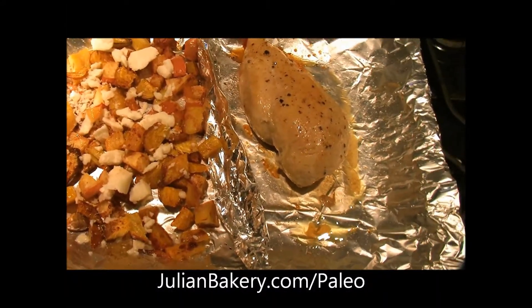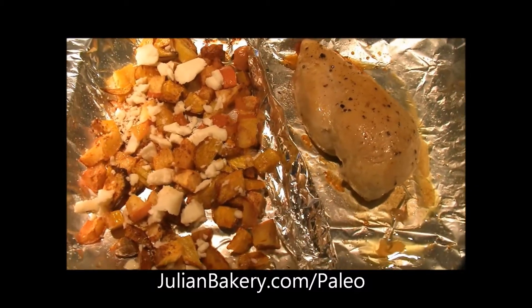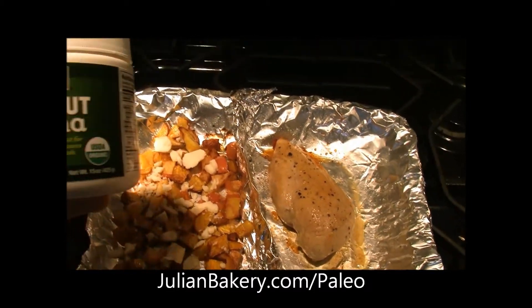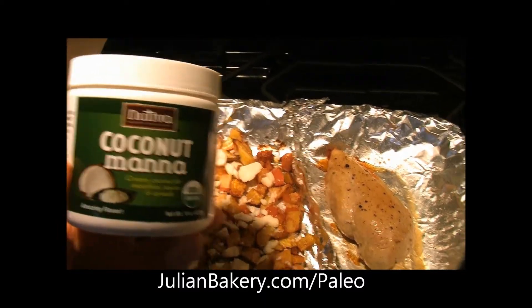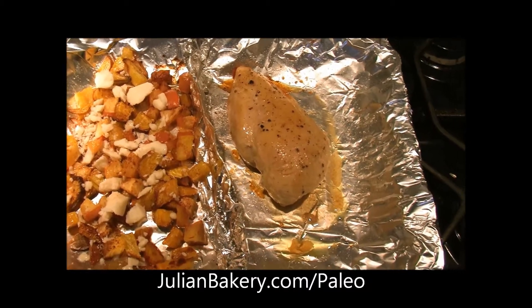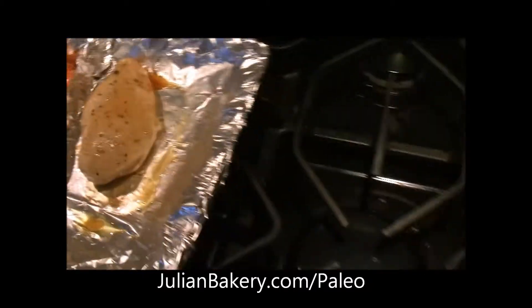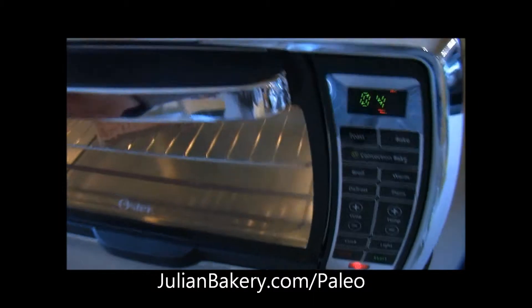Our chicken and veggies and apples are done. I just threw some coconut manna — a little bunch of pieces — onto the beets and the apples. We're going to allow that to melt in a little bit, and I might actually throw it in the toaster oven just a little bit in a few minutes just to finish it off. But for now we have some almond paleo bread in the toaster oven.